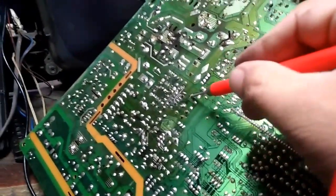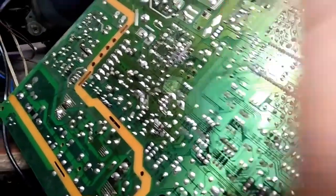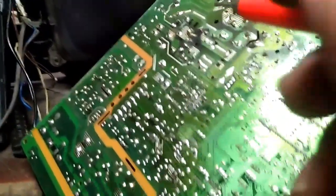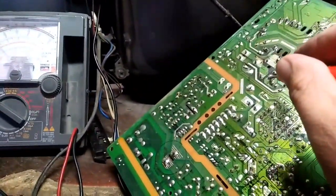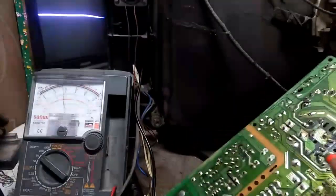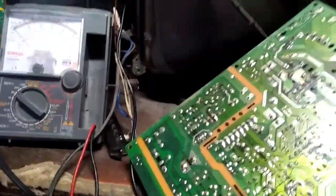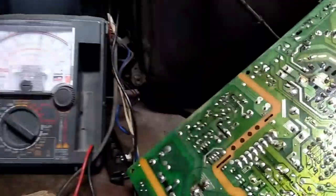Meron siya. Pag ginawa — wala naman reaction yung guhit. Walang reaction yung guhit. I-test natin kung may output sa mismong connection ng yoke — vertical yoke. Doon kayo magtetest. Meron siya. Ibig sabihin gumagana naman yung vertical IC. Kung hindi kasi gumagana yan, dapat yung voltage nya e sagad din, o kaya wala. Pero yan — yung voltage ay 32 volts.